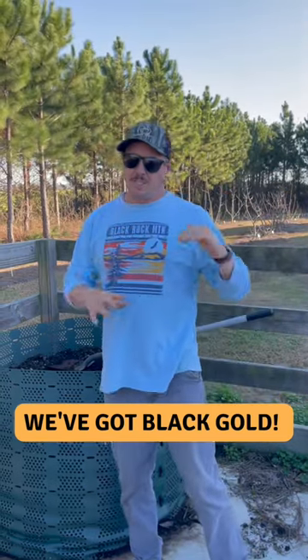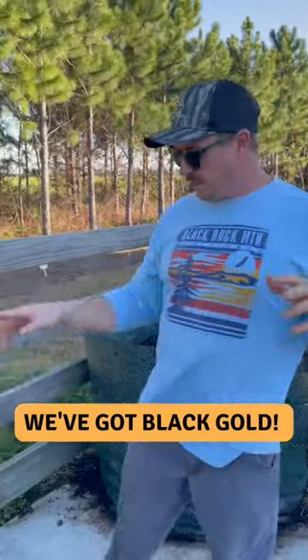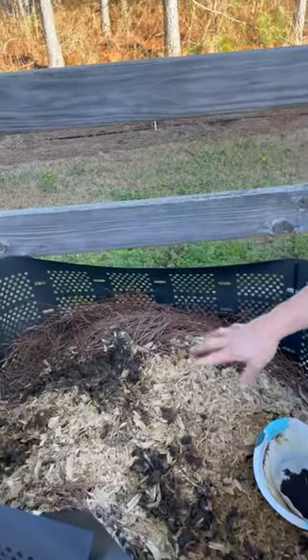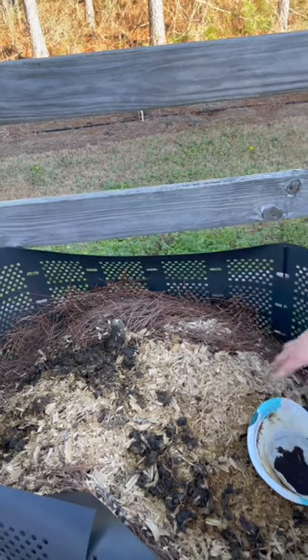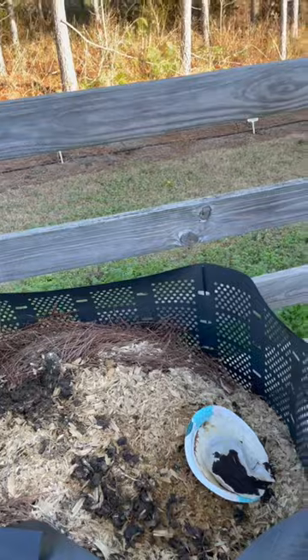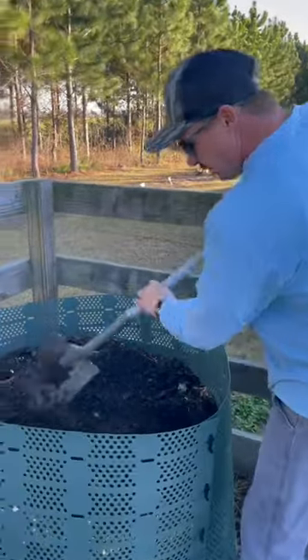We're transitioning from fall and winter crops to the spring. This is our geobend system — we just add all kinds of stuff in here. I dumped out the pan from the chicken tractor, straw, coffee grinds, all kinds of stuff in there.